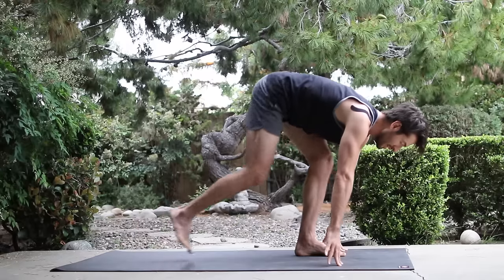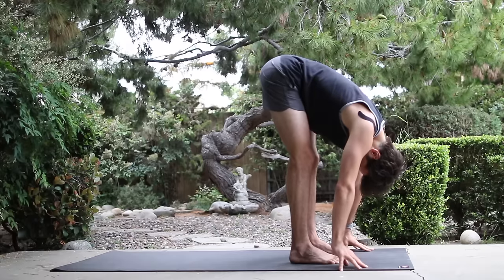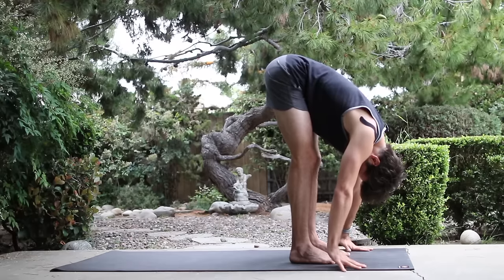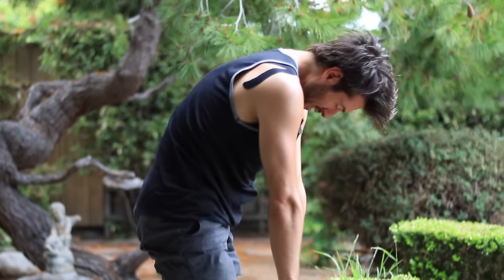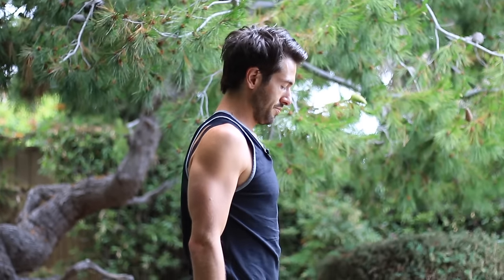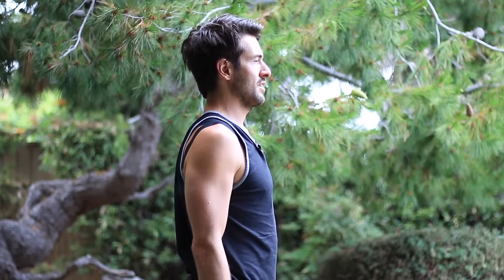Then step your back leg forward, feet hip distance apart. Let your head drop down. Put a little bend in your knees and slowly roll yourself up to stand. And stand tall in mountain pose. Just take a moment here, balance yourself over your ankles. Bring your palms together and we're going to do an inner om. Take a breath in through your nose and as you exhale, om.